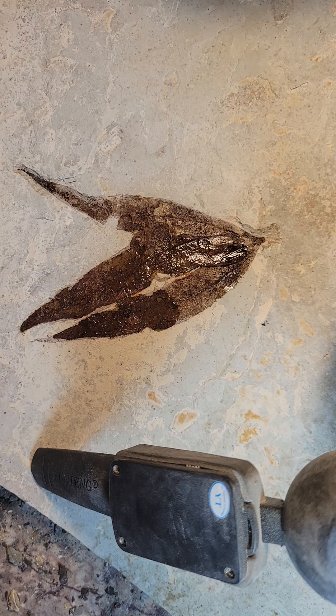I don't think this will make my collection, but someday I'll cut it out and probably give it to a friend or something.